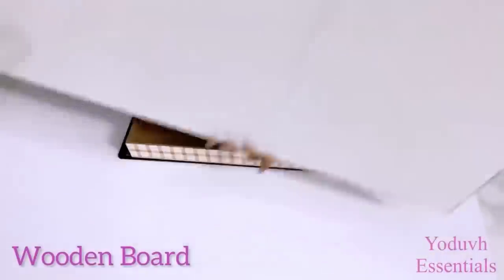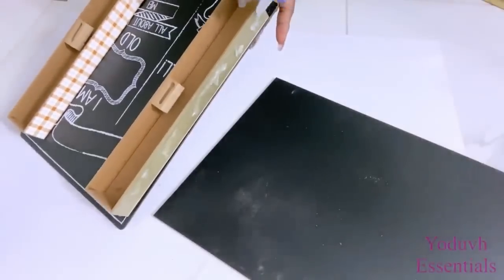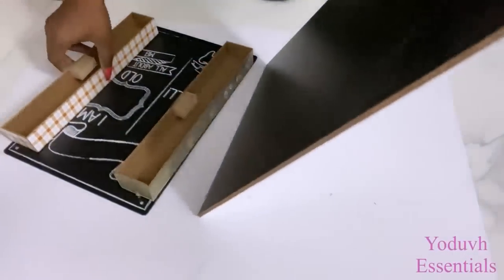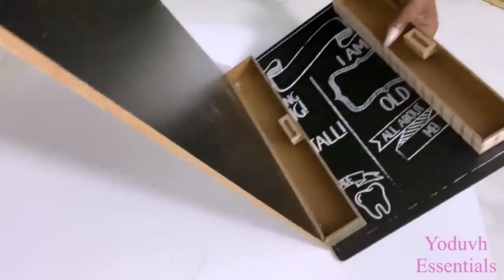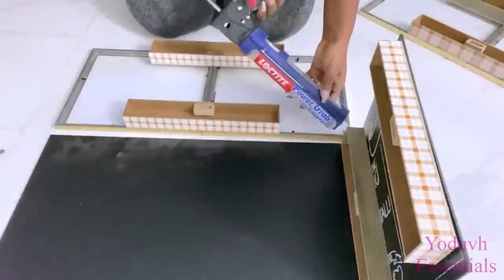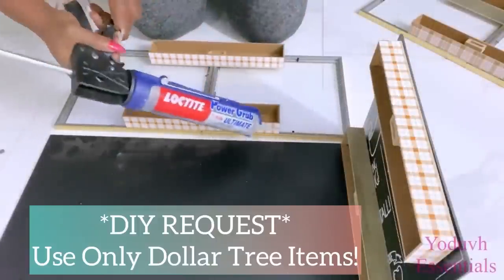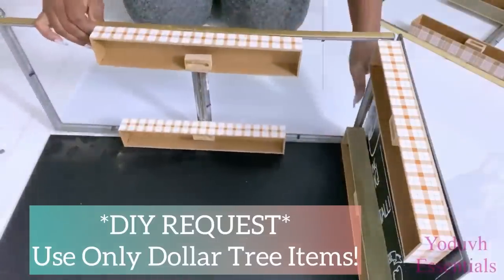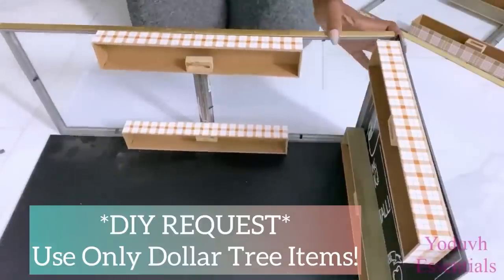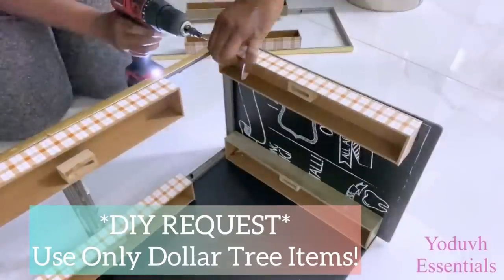Here's a wooden board that I'll use to attach all the pieces together. Apart from using a strong adhesive, I also use screws to hold the pieces together as well.